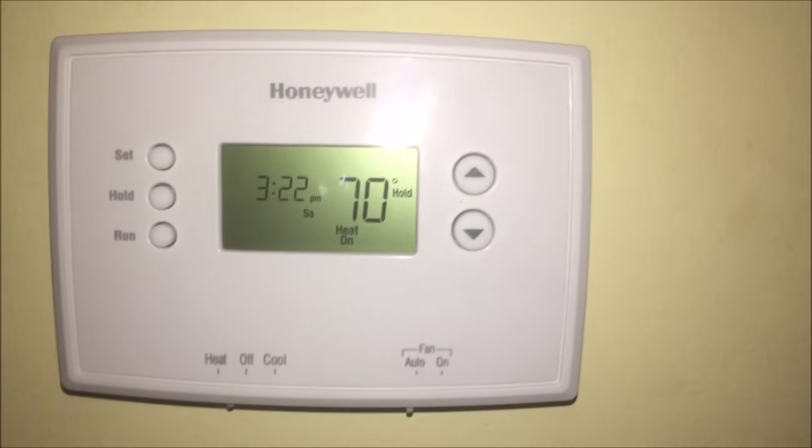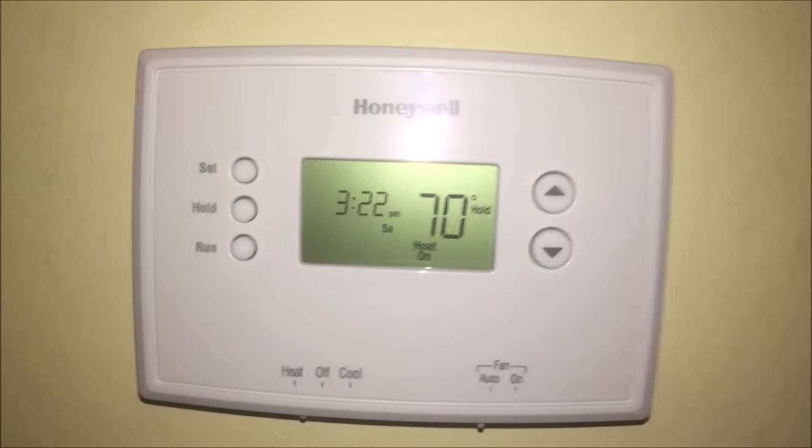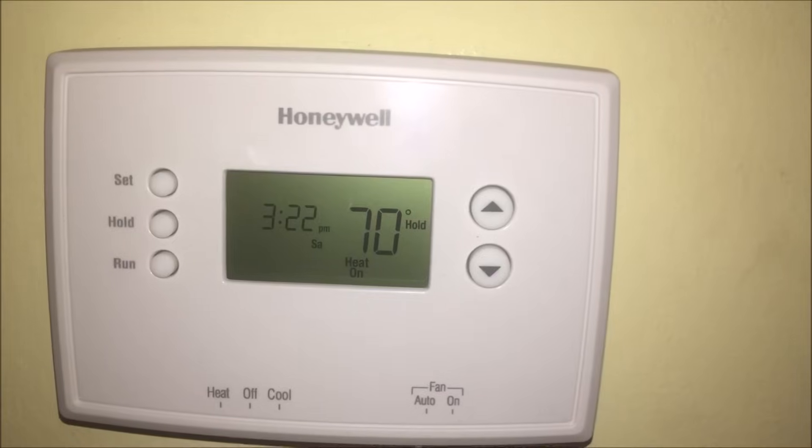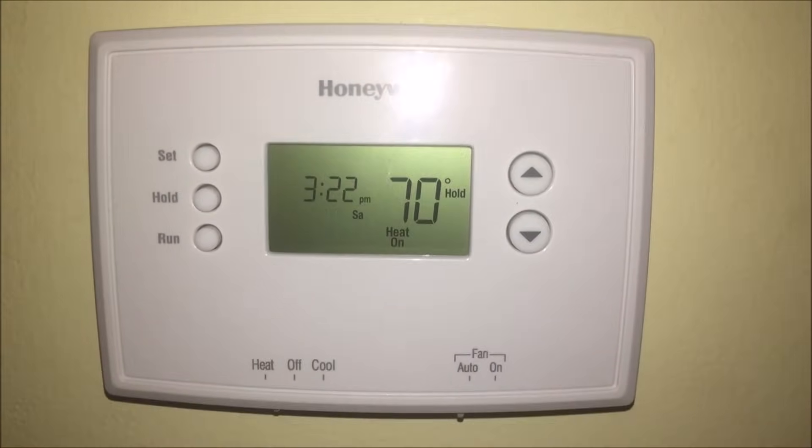The RTH2300B. So far so good, and I'll give you a review on this later. Alright everybody, take care. And I hope you enjoy the Amateur's Amateur - this is 'If I Can Do It, You Can Do It.'